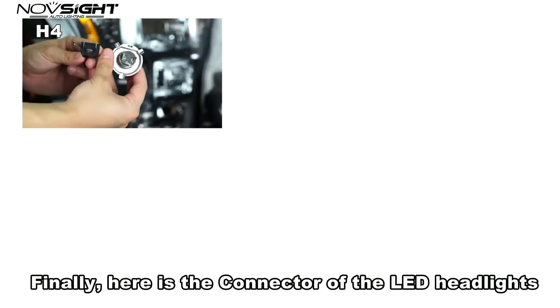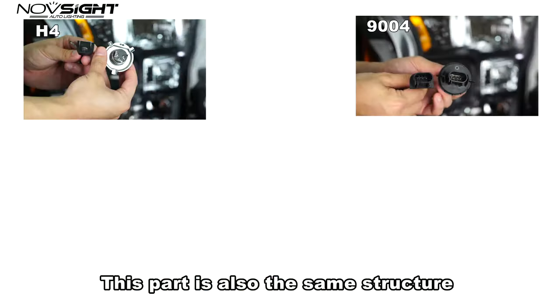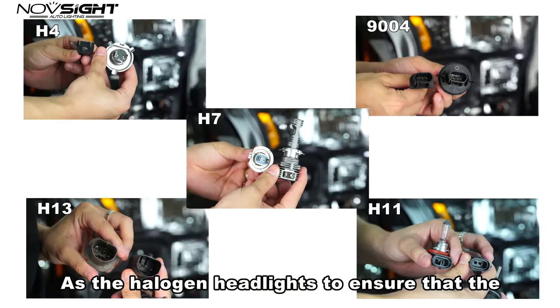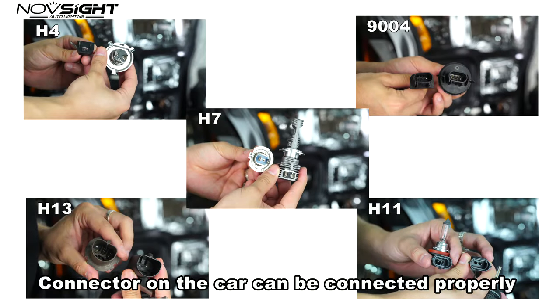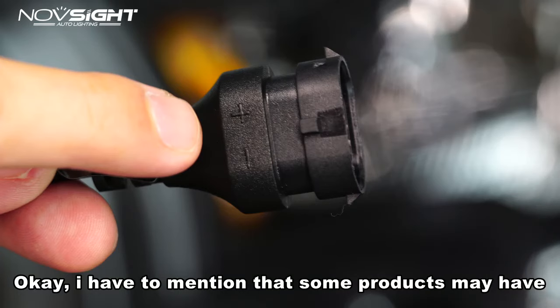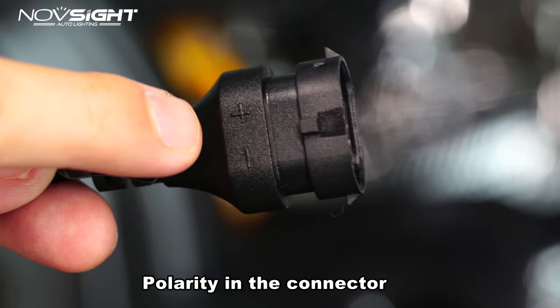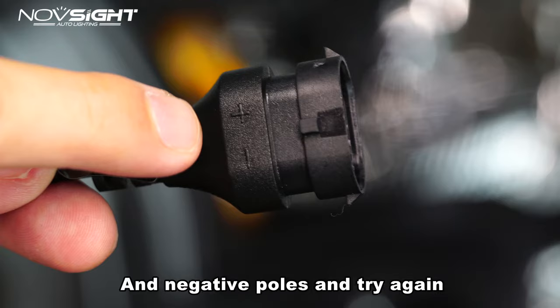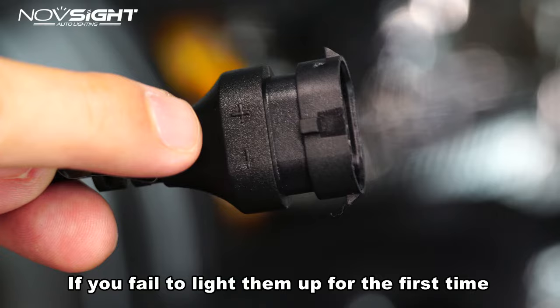Here is the connector of the LD headlights. This part also has the same structure as halogen headlights, to ensure the connector on the car can be connected properly. Note that some products might have polarity in the connector — you may need to swap the positive and negative poles and try again if the lights fail to turn on the first time.